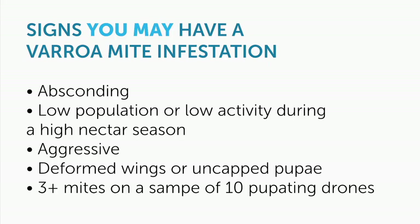I always recommend doing a mite test every single month — not just putting treatments in your hive, but knowing what your mite levels are, knowing if your treatments are working, knowing if you even need to treat so often, and knowing which hives deal with mites on their own better than others.